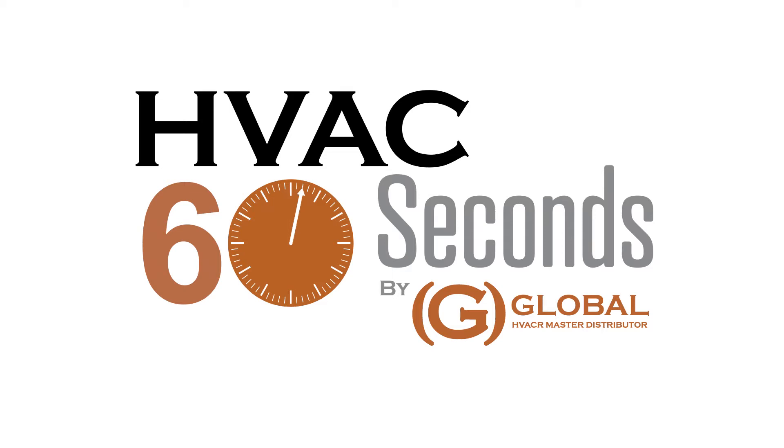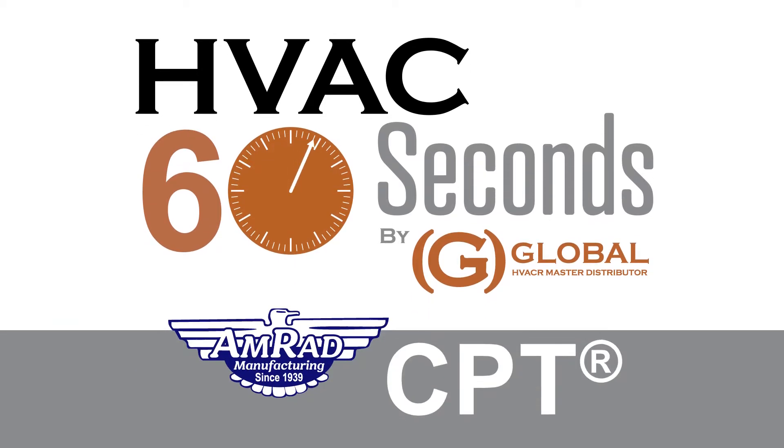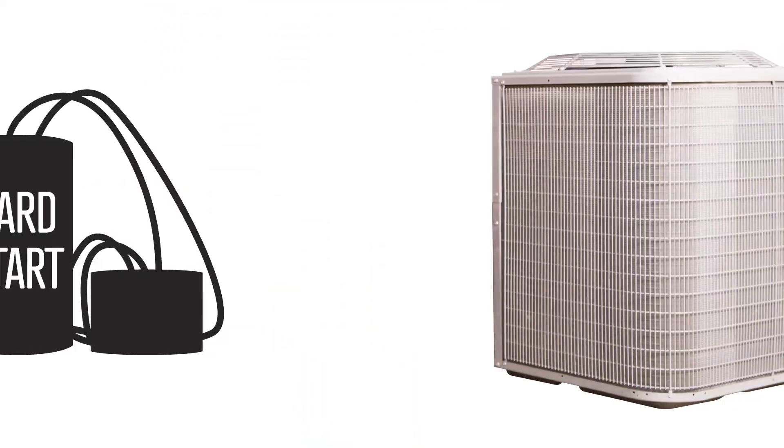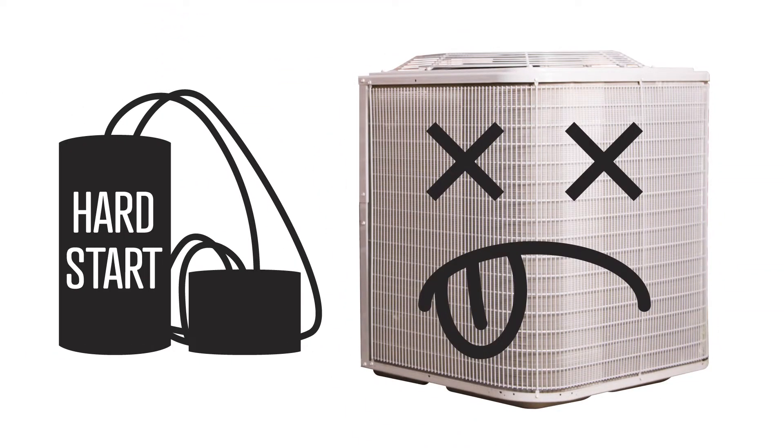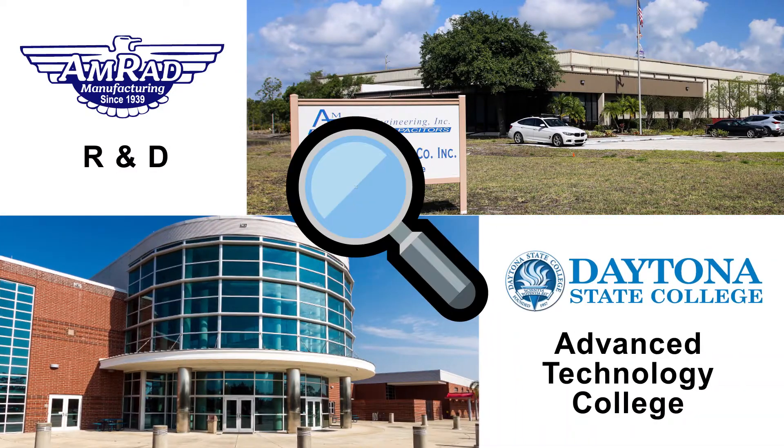Welcome to HVAC 60 Seconds. Let's talk about AMRAD CPT. The industry realized there was an issue with hard starts killing compressors, so AMRAD partnered with a segment of Daytona State College to solve this mystery.